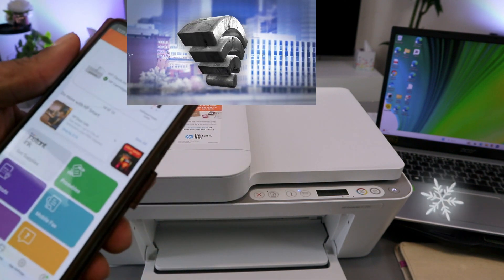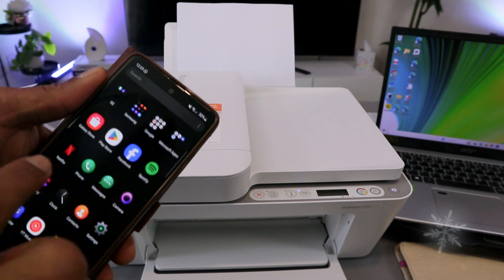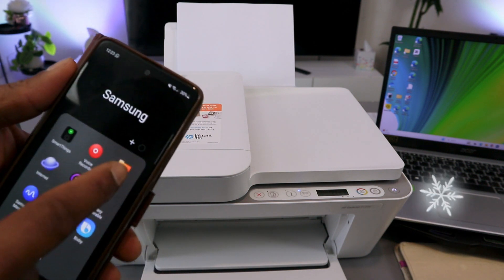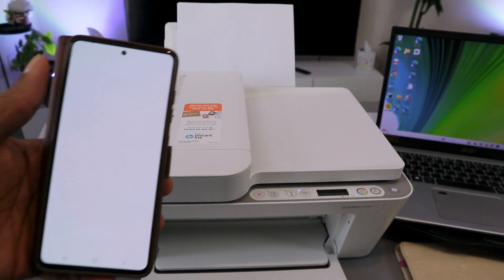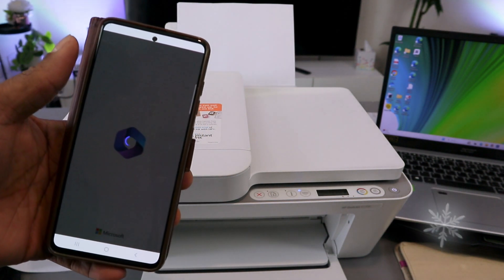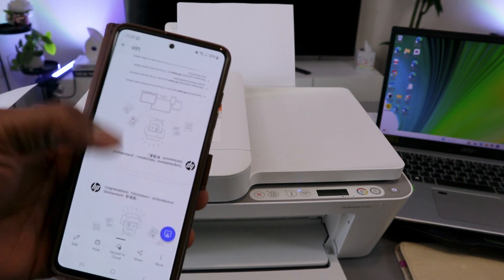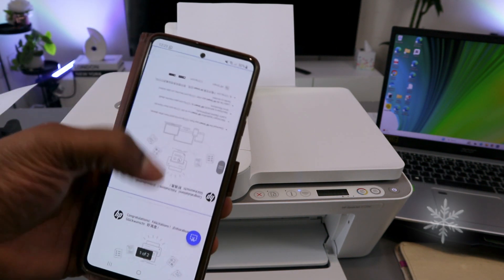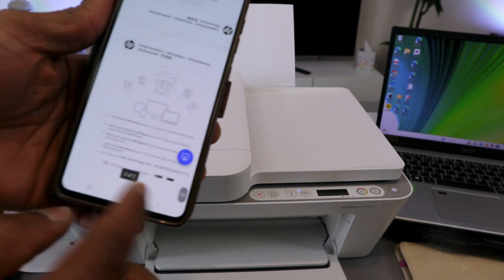Once the printer is ready, the first option is to go to your files, go to wherever you saved the document, select the document you want to print. This document is black and white and is two pages.